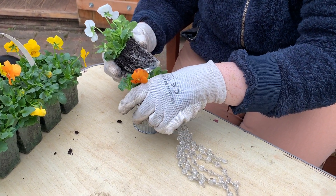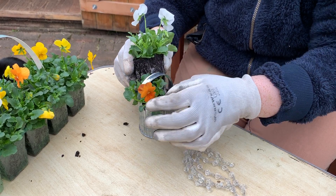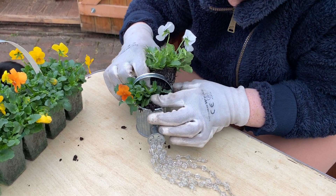Luckily I've pre-watered these plants so they're very nice and moist when they're going in. Remember, any time that you plant up anything, give it a good watering to let the roots settle in.